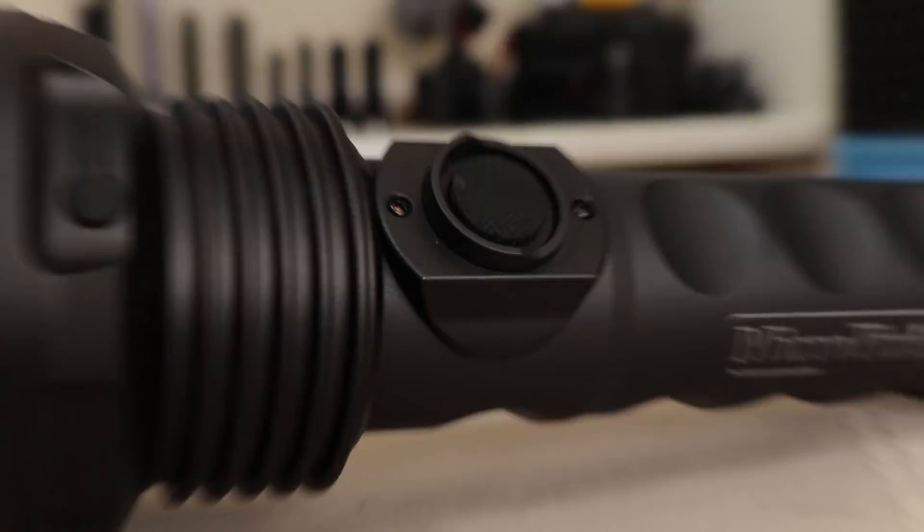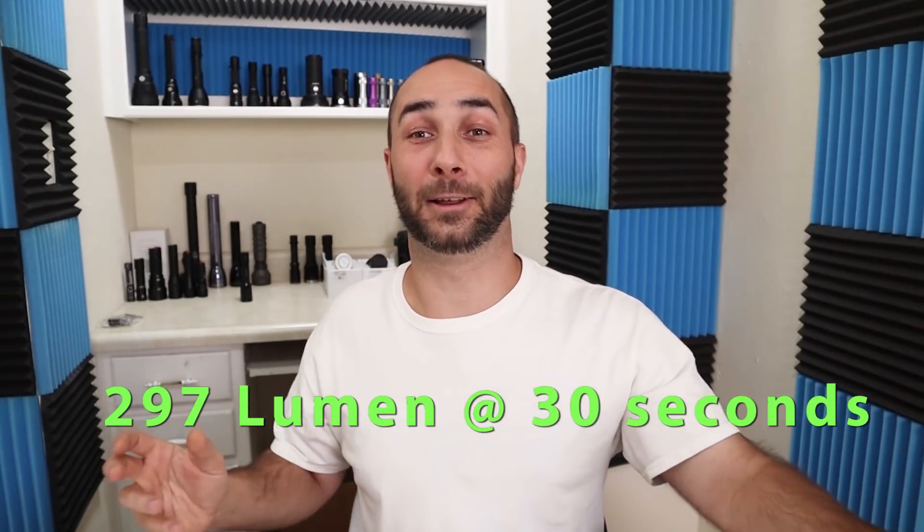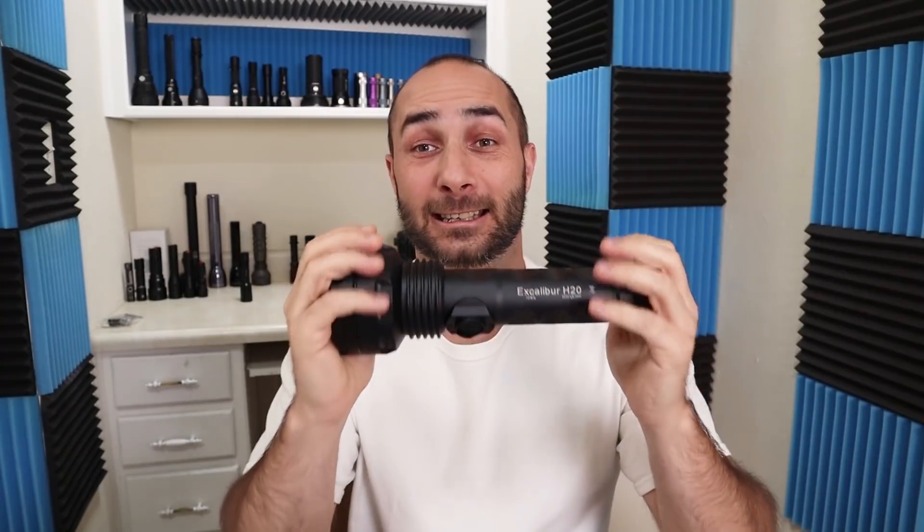Let's talk performance. I looked in the instructions and on the website everywhere and I couldn't find anything where they had a lumen claim at all. They had the candela, but nothing about lumens. I went ahead and tested the light and I got 297 lumens. Now that might seem kind of low for a light this size, and the reason for that is because it is. The output is usable and I really don't think they were going for high output. The upside is this is fully sustainable — there is no turbo timer or any temperature limiting that I was able to find.